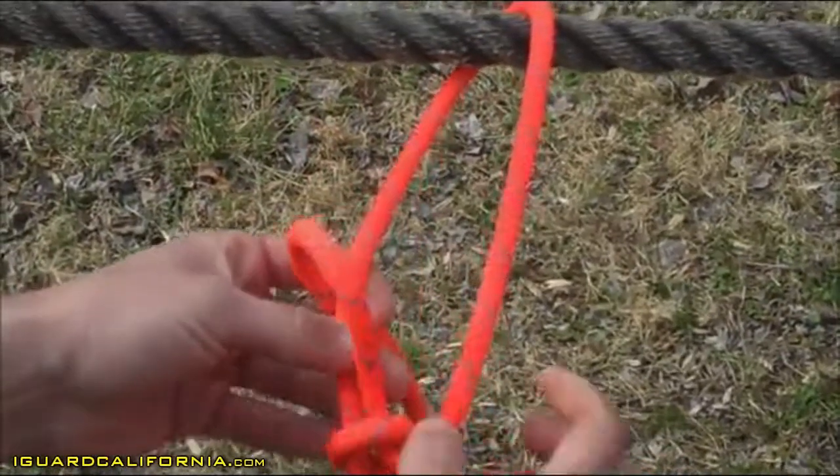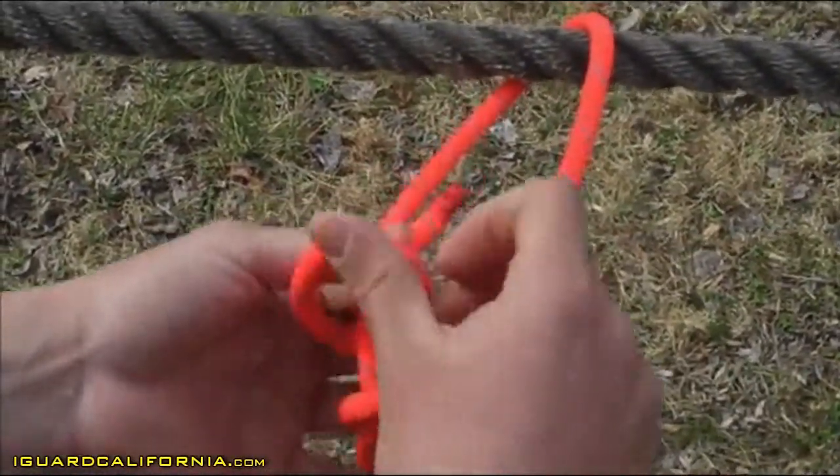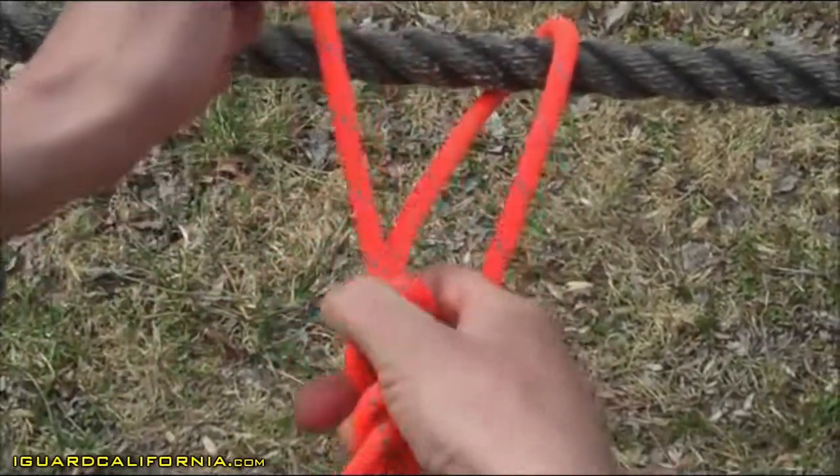From there, you're going to go ahead and tie an overhand knot to go ahead and secure down your bowline.